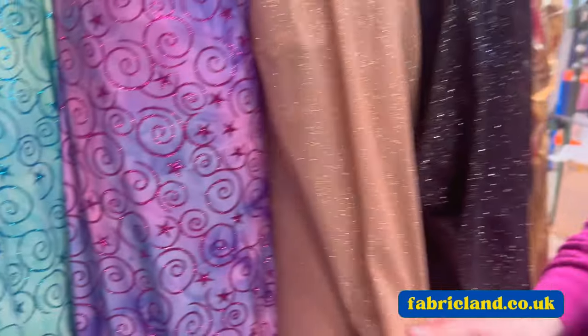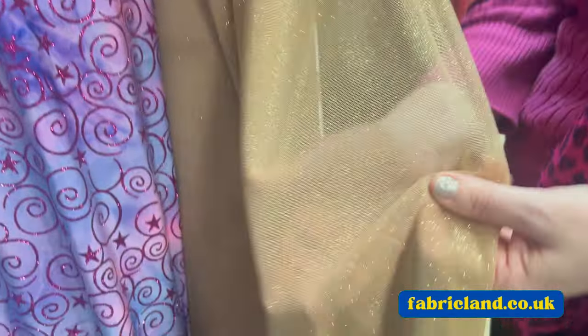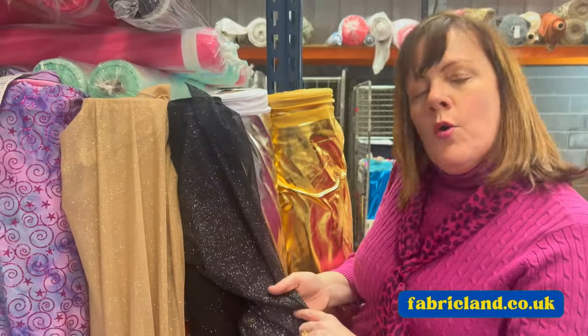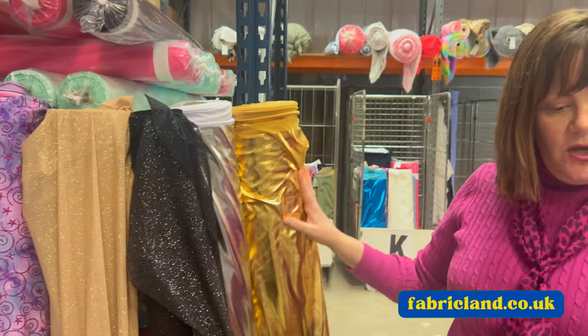We do metallic glitter mesh, which would be good for inserts and panels, or even as a top with something underneath it. We do it in black and silver, white and silver, nude and silver, and plain metallic lycras.